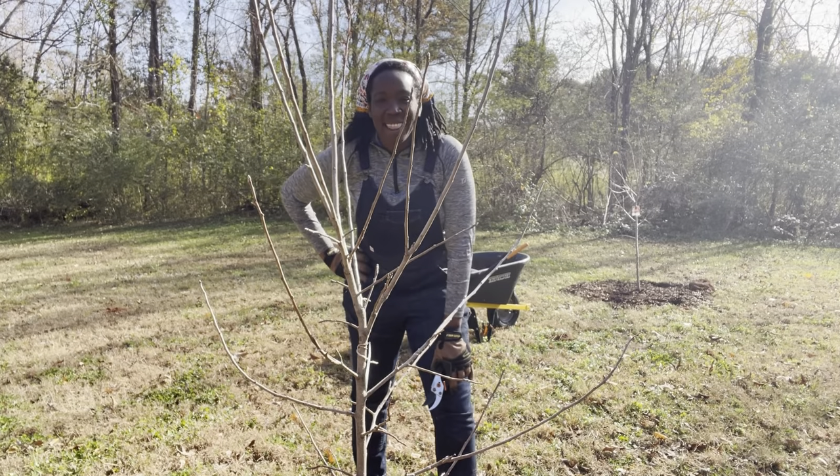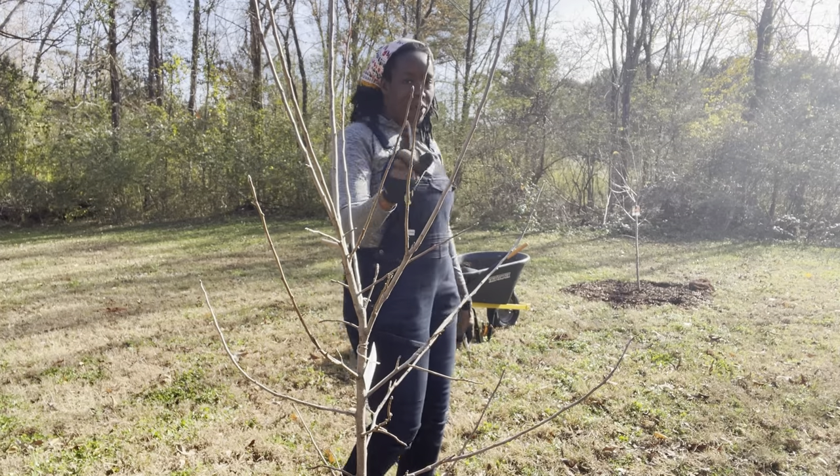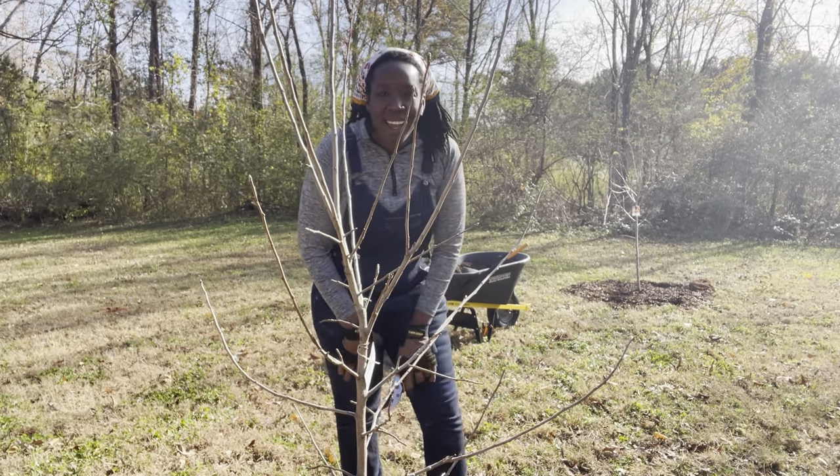Hey there and welcome back. In this video, I am going to be pruning our apple trees. I have one here and then I have another one right over there. Let's get started.